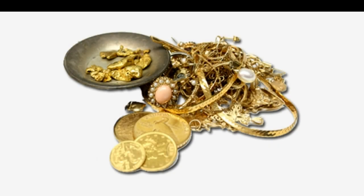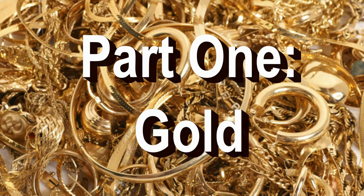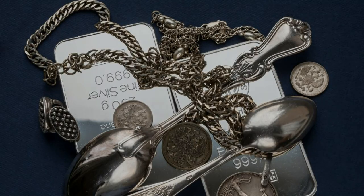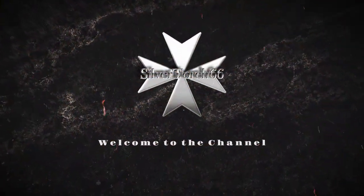Bullion can be acquired in many different forms: from coins, rounds, bars, ingots, nuggets, common household items, and jewelry. Just about anything can be made entirely or partially of precious metals. This is part one of a two-part series. In this video we're going to look at the technique of testing and verifying the purity of gold, and in part two we'll discuss testing and verifying the purity of silver.